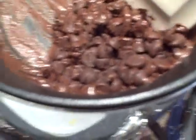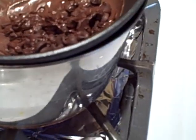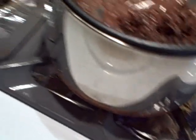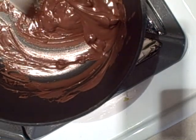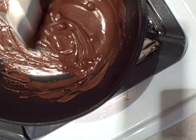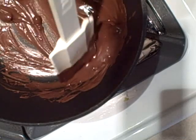Now we can really hear the fondue going. We know our chocolate is melting real nice here. We're going to set the heat setting a little lower and just keep that melting. We're heating — set it to lower heat, all right.